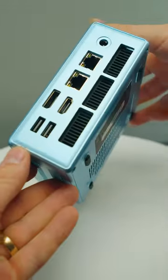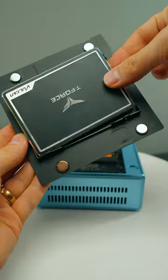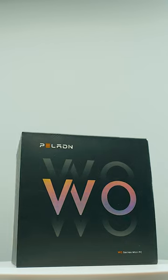So I've tested a lot of mini PCs on the channel and this one here is a little bit different. This is the Paladin W04. Paladin? Rhymes with Bin Laden? You'll never forget that now.